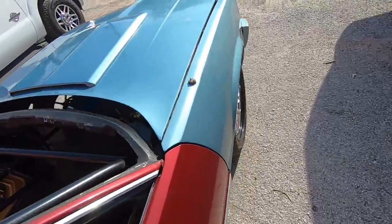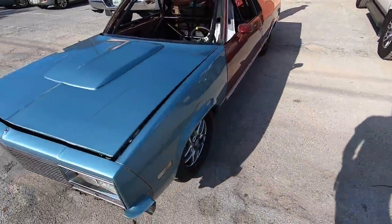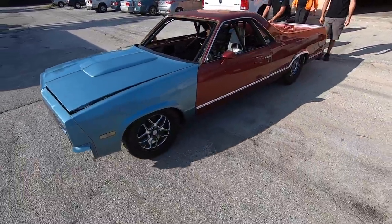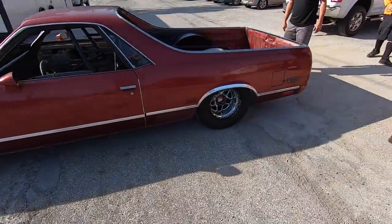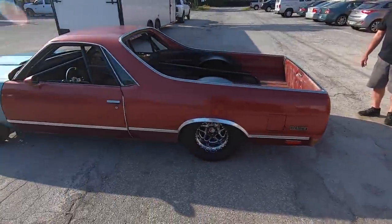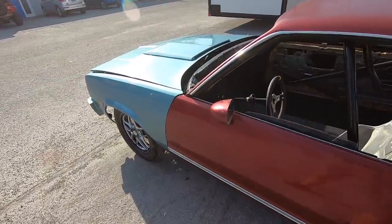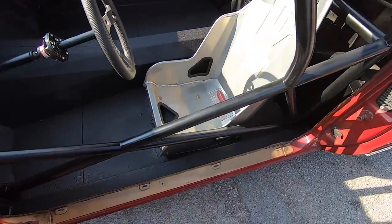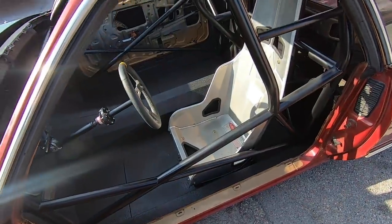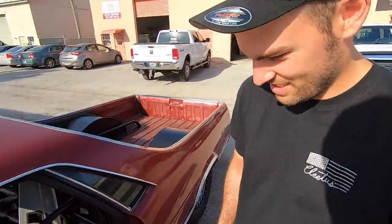Out in the sun it looks so gnarly — this thing is a beast and the most real race car they've done by far. Look at that cage. James will be the one actually piloting the El Camino on Race Week, so there's a lot of work to do to get it ready in time.